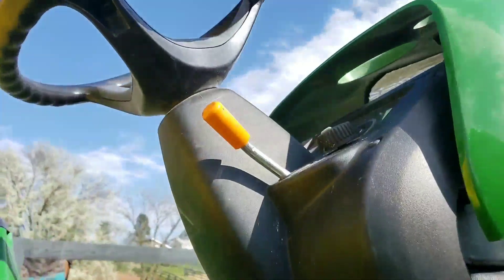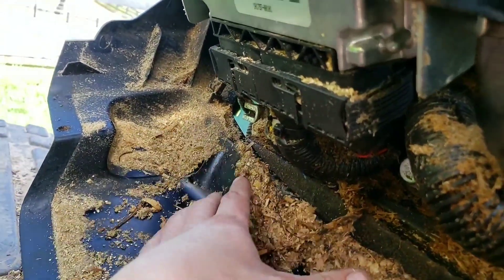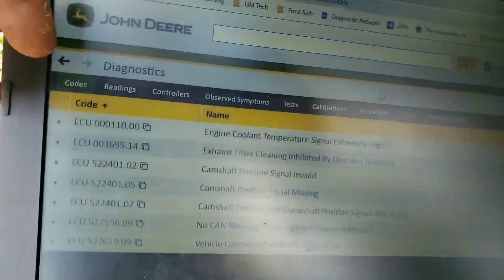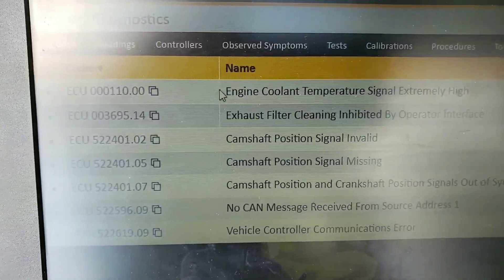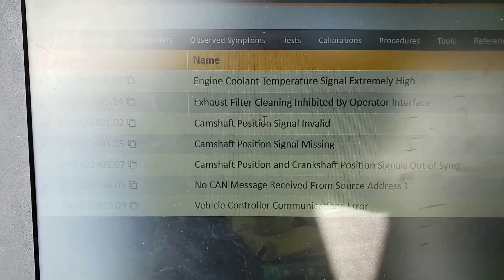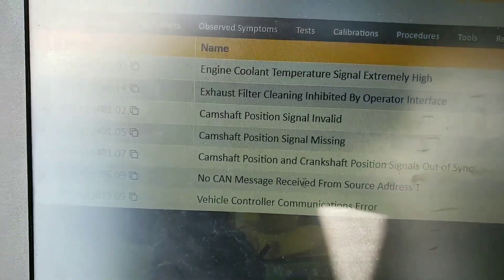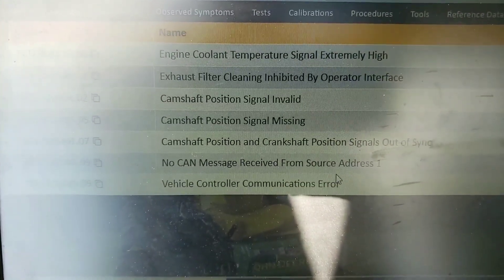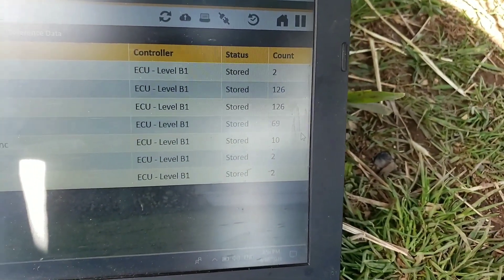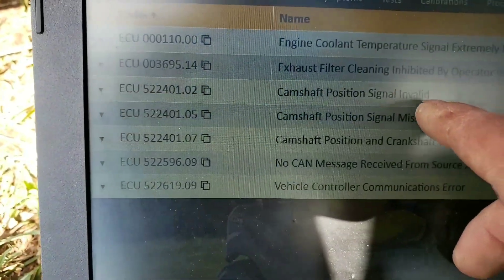We've got a 3032E with a whole mess of wood chips up around the ECU. The complaint is it's throwing codes: an ECT code, exhaust filter cleaning inhibited, cam signal invalid and missing, signals out of sync, and a no message receipt from source address one. All stored right now but will go active.